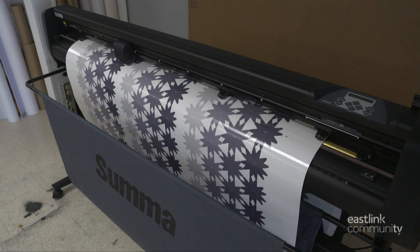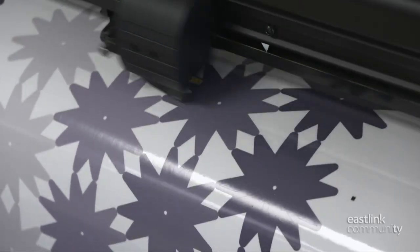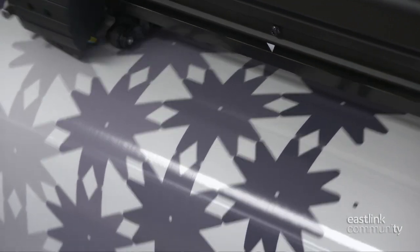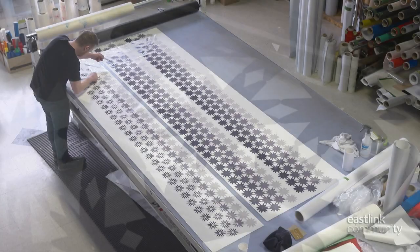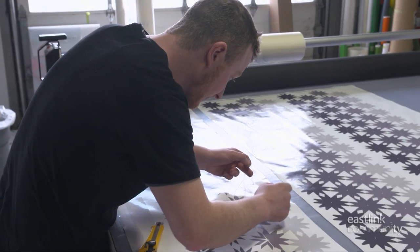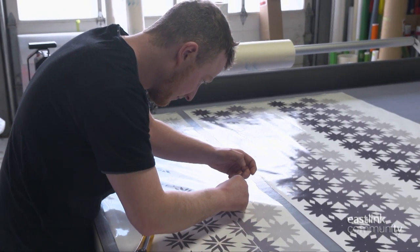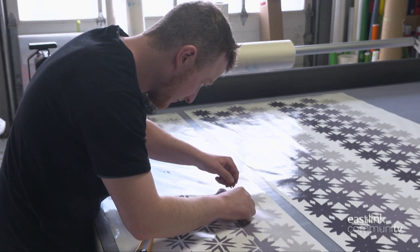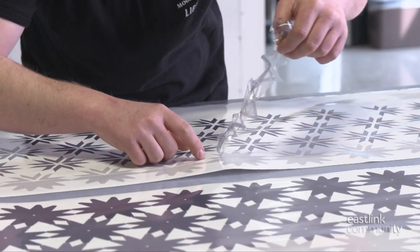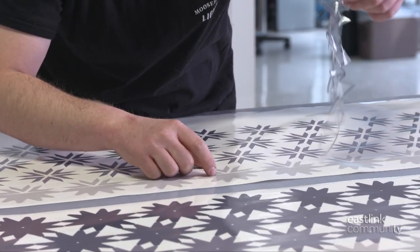This vinyl was printed earlier and is now being cut on the plotter, or vinyl cutting machine, at a speed of 28 inches per second. When this design is printed, the pattern is overprinted to ensure good coverage. The plotter scores the vinyl to the finished design specs, and team members manually remove the extra vinyl to reveal the design. This process is called weeding, and can only be done by hand.